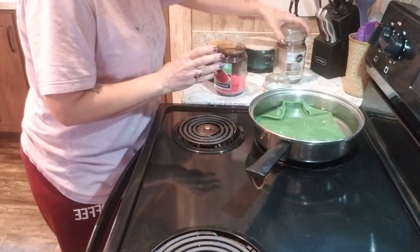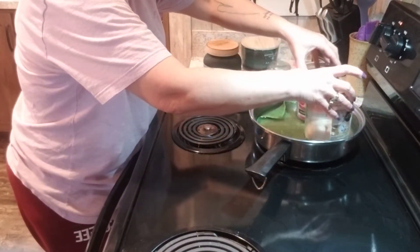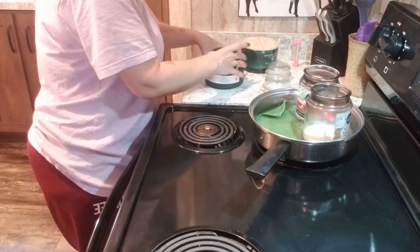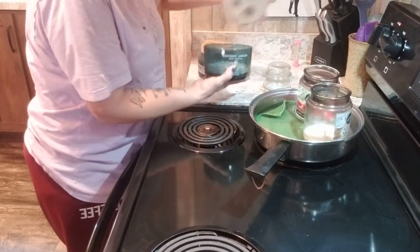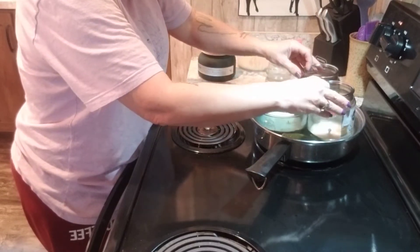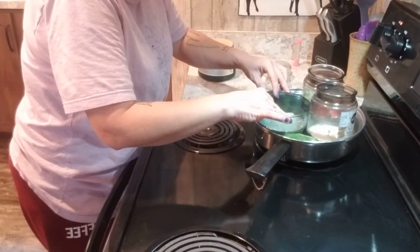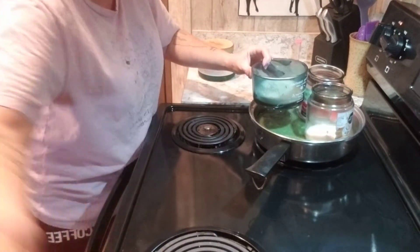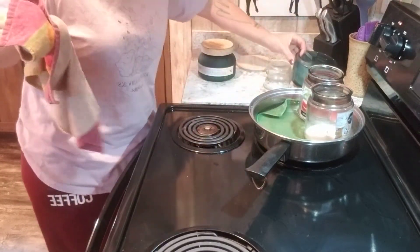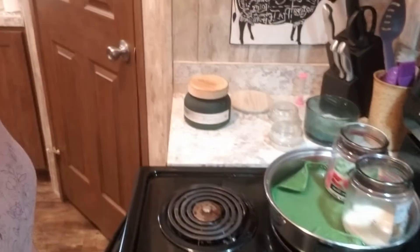I'm only going to do two jars — I don't want to take a chance and break one. Not only can you repurpose these, let me bring you a little closer to show you.